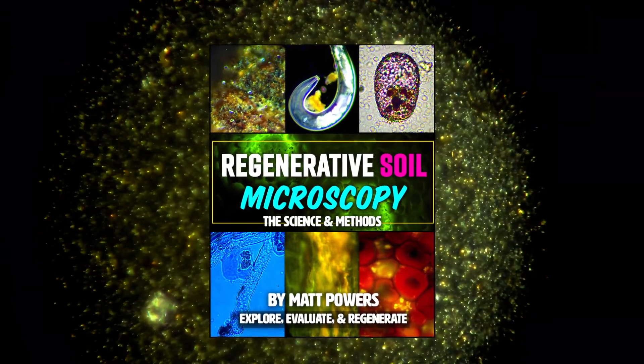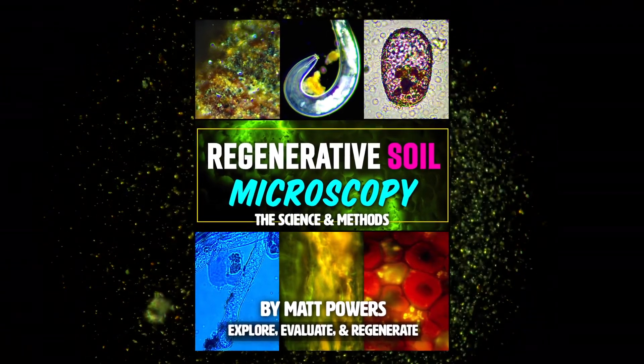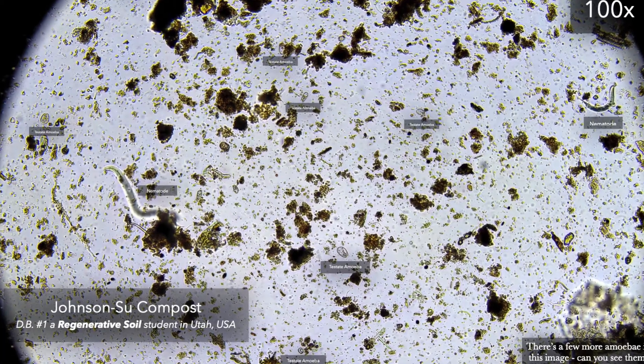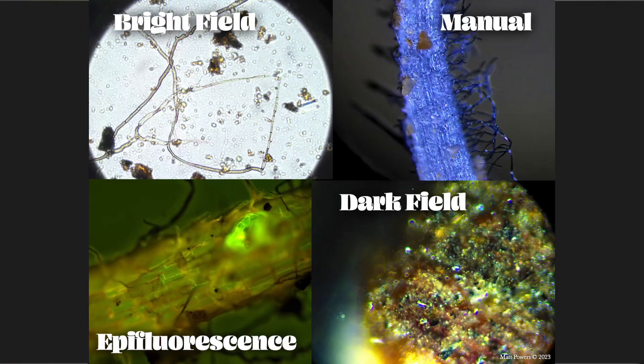Regenerative Soil Microscopy is the first soil microscopy book of its kind ever available. It focuses on the soil biology, compost, mycorrhizal fungi, rhizophagy, and so much more.